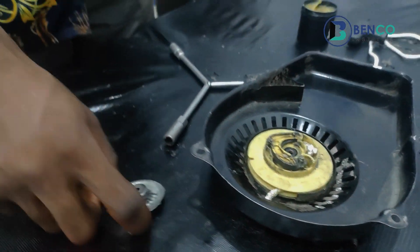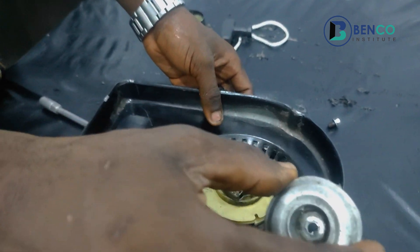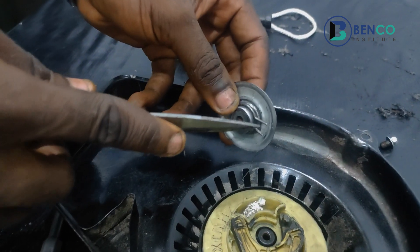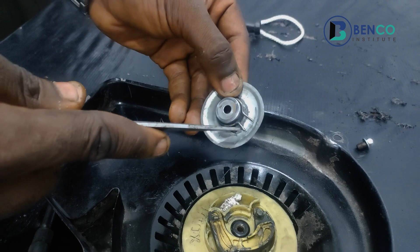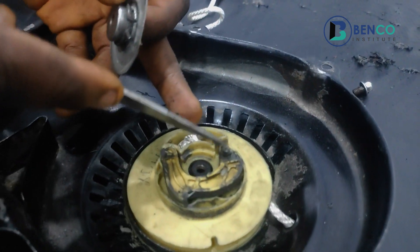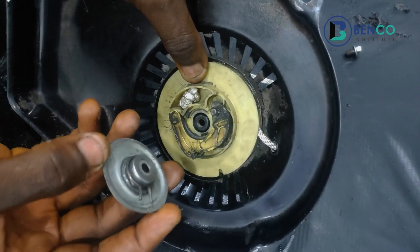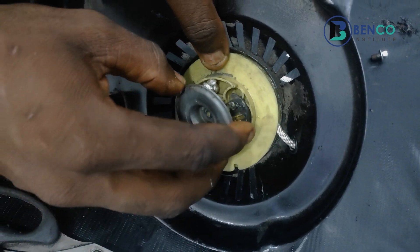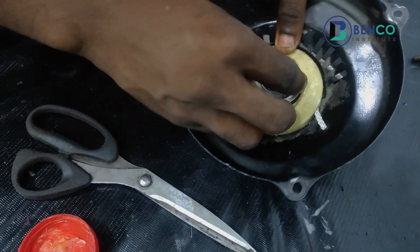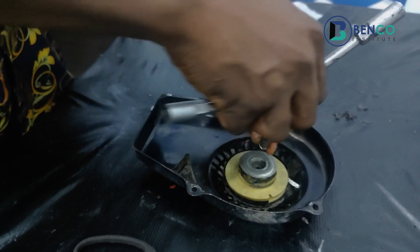The last thing — the icing on the cake — is this pan. This pan has a spring or hook, and it's connected to this other part of the kasha. We make sure they are together, then we tighten it up.